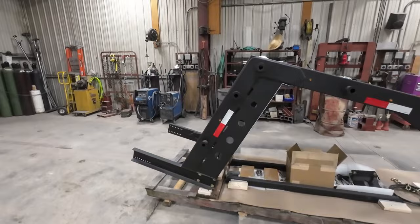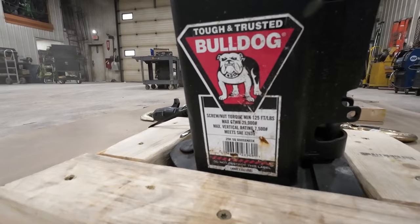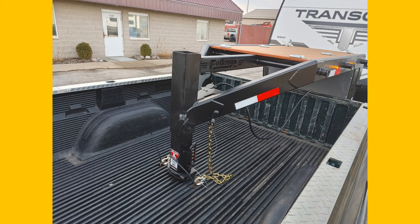Just to show you a little bit of some of the features on here: we've got a Bulldog gooseneck hitch, which is very heavily overrated for what you need. This is a 25,000 pound with a 7,000 pound weight rating, which you will never put on there with the setup we have here.